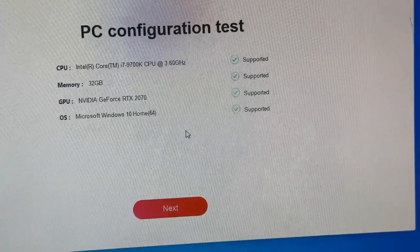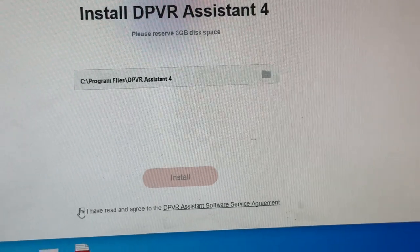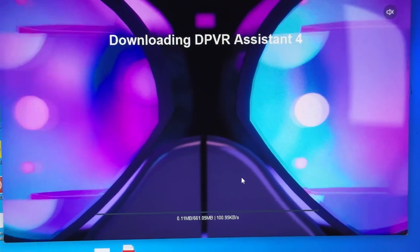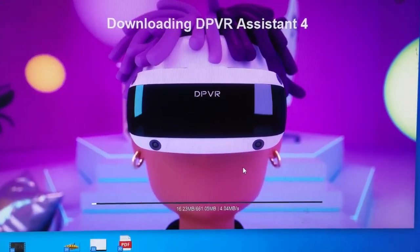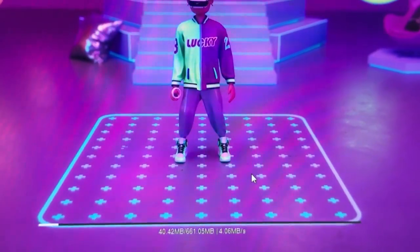Do go to their website to make sure you have the minimum requirements. Then you just accept the terms — you know, the usual 'I've read everything' — and then it starts downloading the DPVR Assistant 4. It's going to take a little time; there's about 661 megabytes to download.